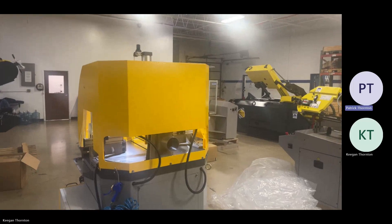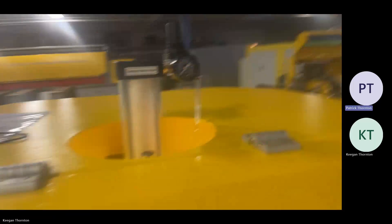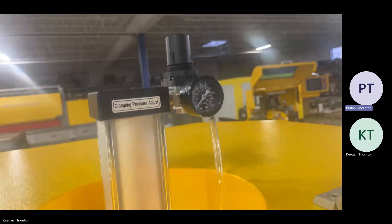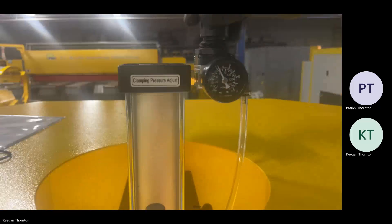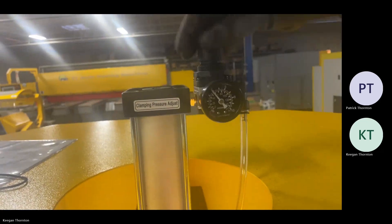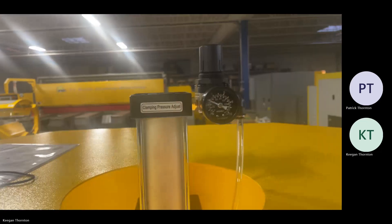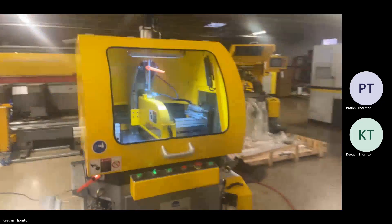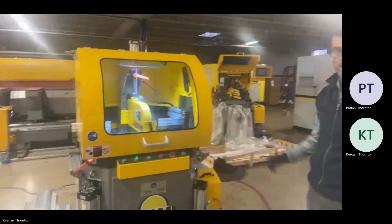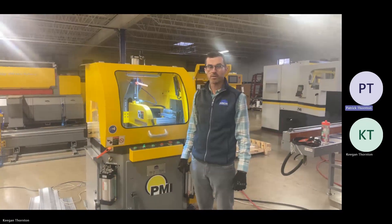You do have adjustable clamping pressure — that's one last thing we want to show you. On the top side of the machine is where you will adjust your pressure. And that's it for the PMI 20. If you have any questions, let us know.